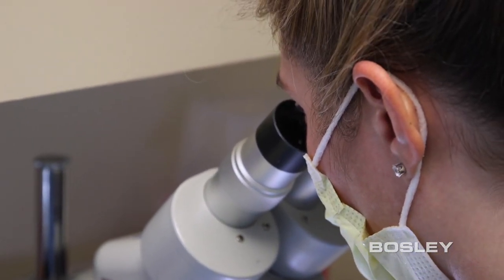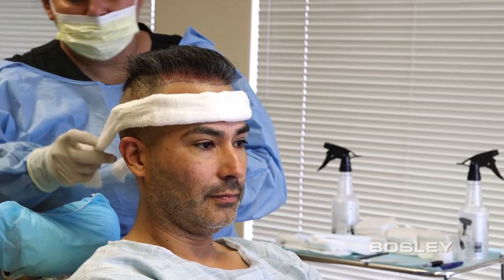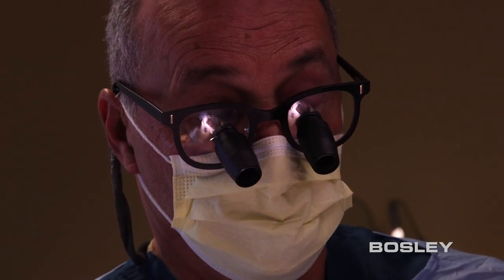While the follicles are being prepared by our team of technicians, we'll begin preparing you for the transplant process. The doctor will begin by creating a natural hairline, by making tiny recipient sites for each new graft to take root.